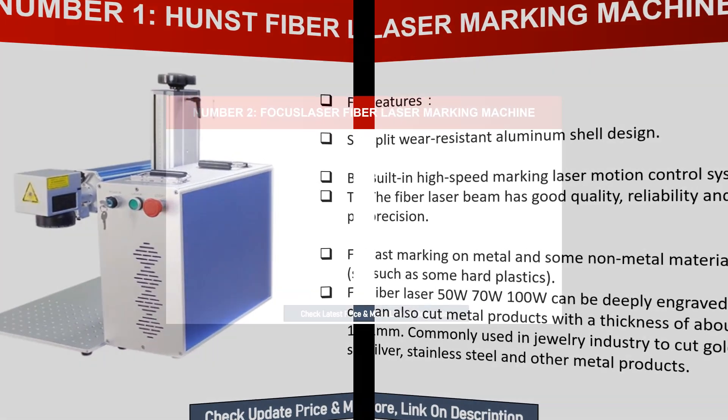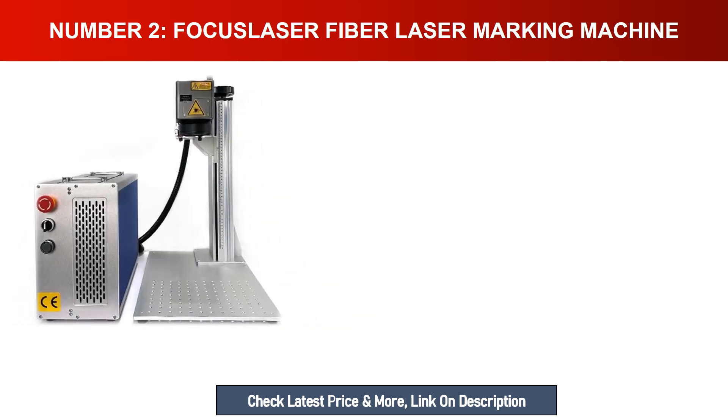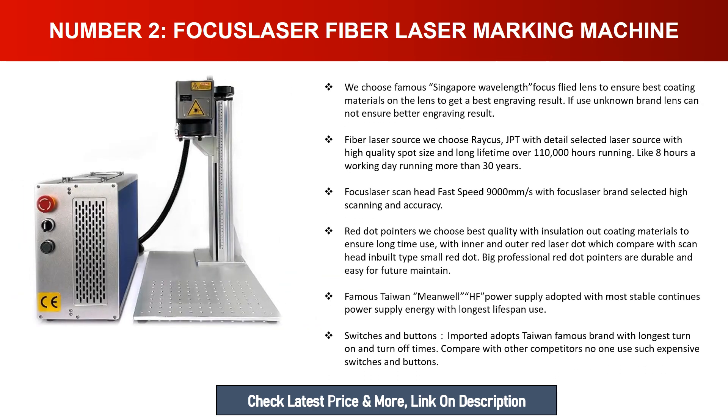Number two: Focus laser fiber laser marking machine. They use a famous Singapore wavelength Focus Flight lens to ensure the best coating materials on the lens for the best engraving result, since unknown brand lenses cannot ensure better engraving results. For the fiber laser source, they choose Rachis JPT with detail-selected laser source, high quality spot size, and a long lifetime of over 110,000 hours — equivalent to running eight hours a working day for more than 30 years.